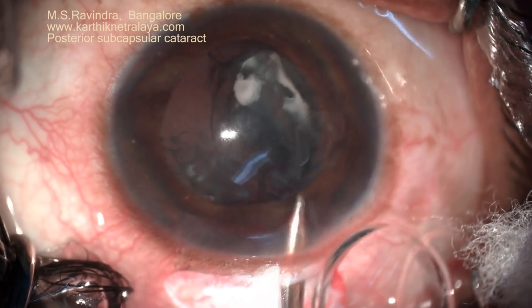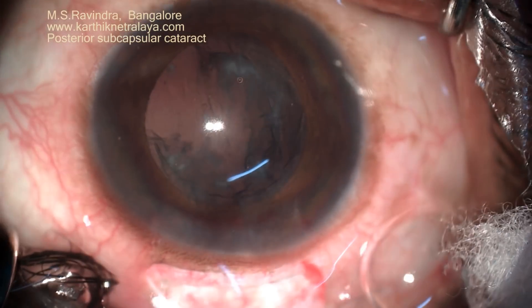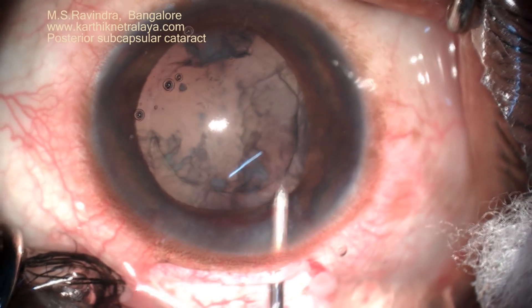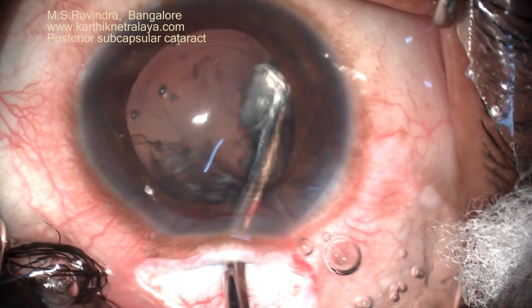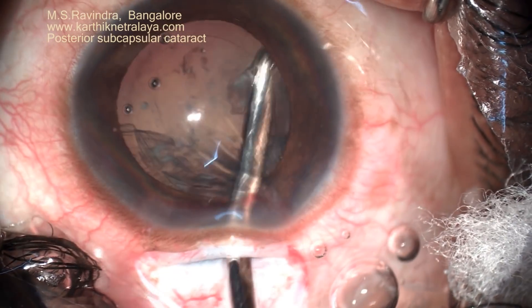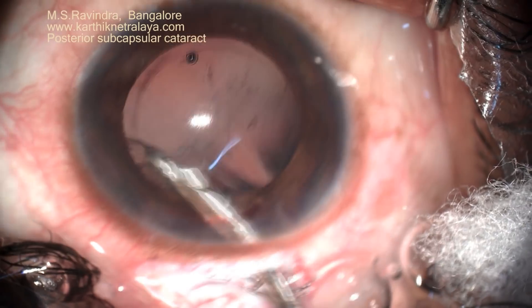That is the subcapsular cataract portion which was very close to the capsule. It has left fibrotic plaques on the posterior capsule, but the separation was pretty easy without risking the posterior capsule. Note that there is no ballooning of the posterior capsule, which happens in a closed eye. The entire surgery is done through an open eye, so the posterior capsule remains lax and the threat of perforation or a tear in the posterior capsule is minimized.